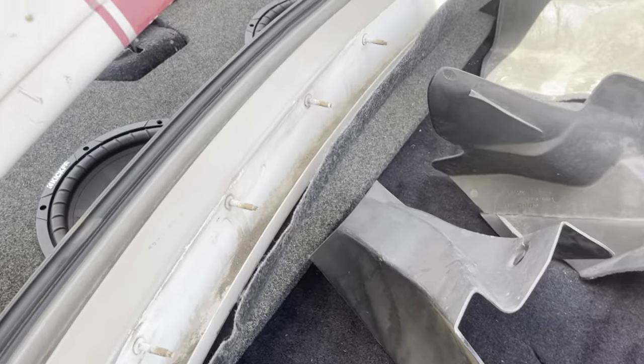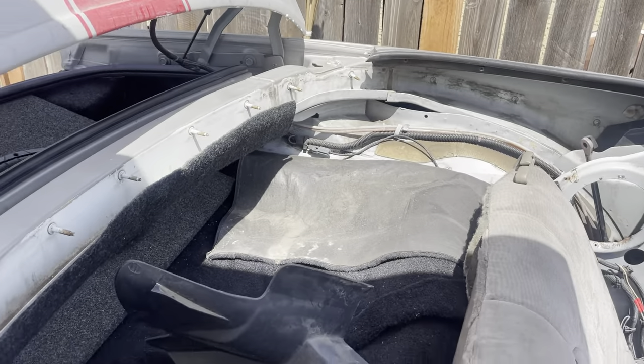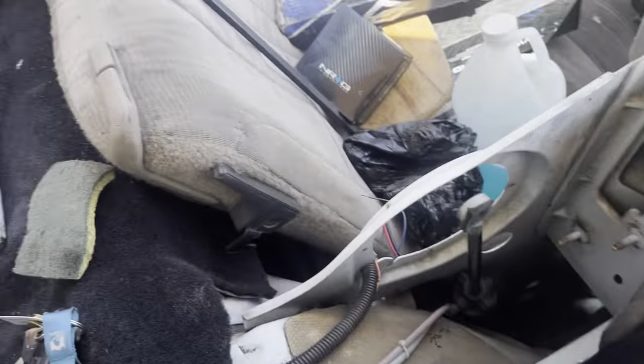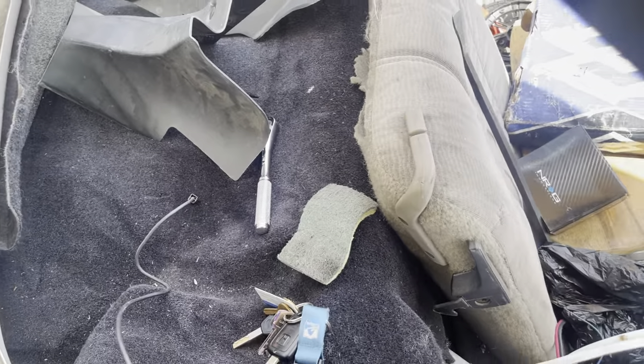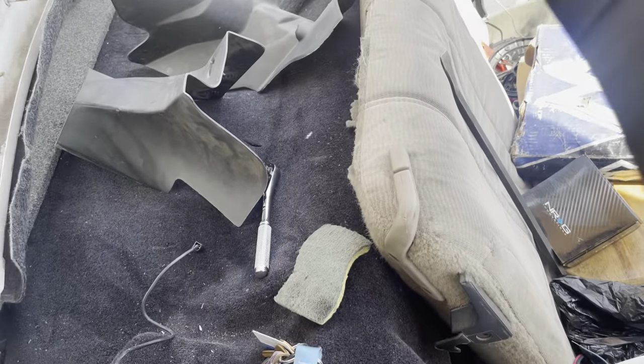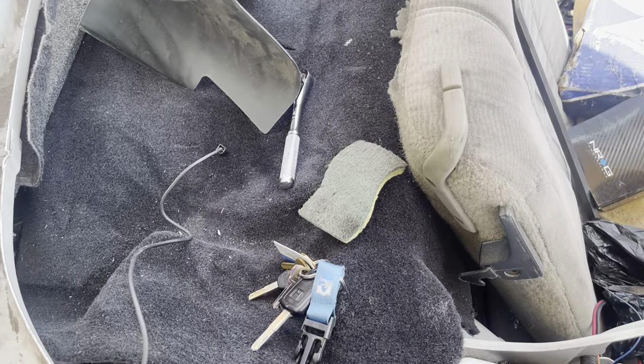I got most of the dirt off the sides. I'm going to vacuum it up — got the rigid shop vac. Once I vacuum it up, I'm going to spray it and wipe it down, so it'll look real shiny and new.